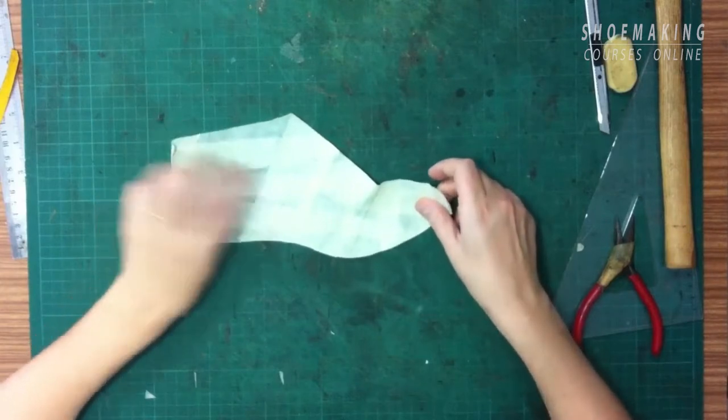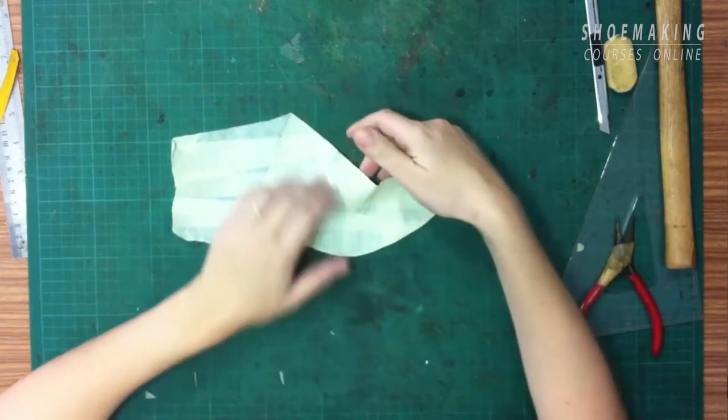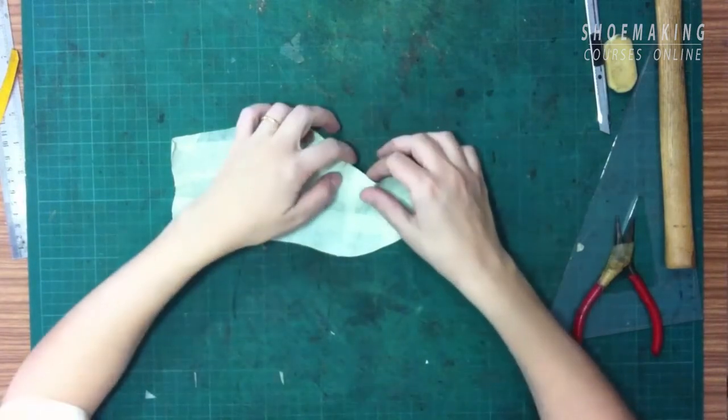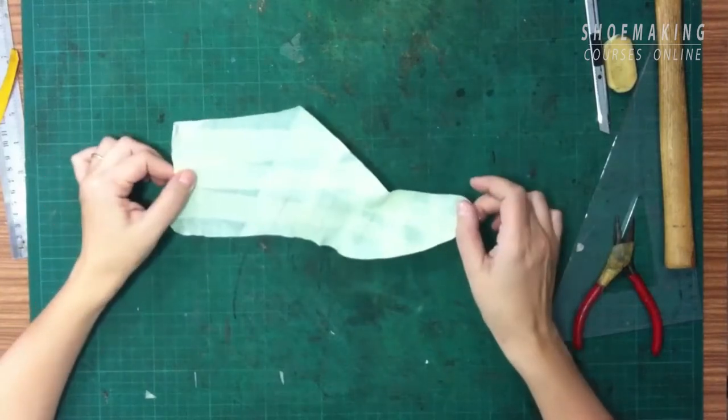Maybe I have to attach this way, where in this place it will be flat and here on the cone it will be more false than it needs. How exactly do I have to attach this pattern?